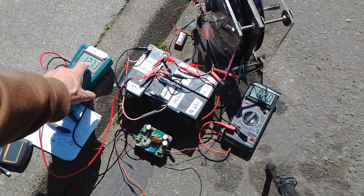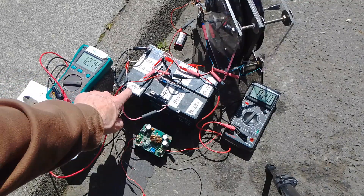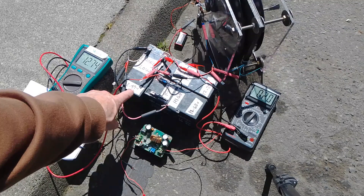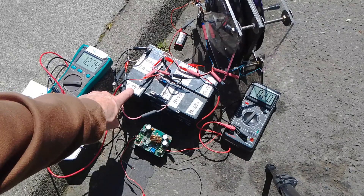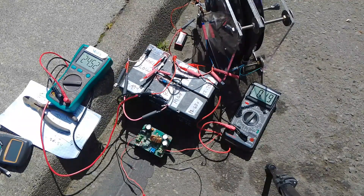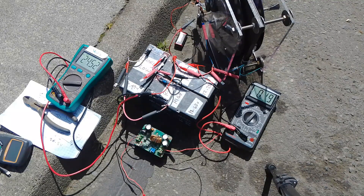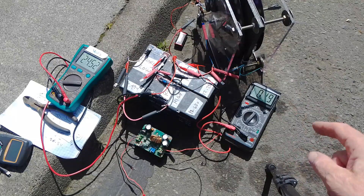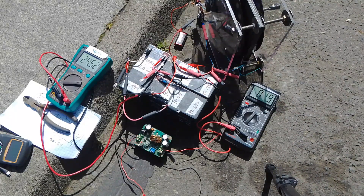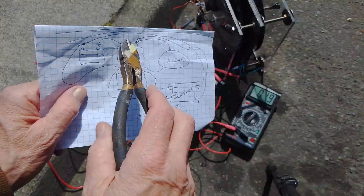The low side charge battery now has 12.74 volts across it — it started out at 12.49 volts. And looking at the 24-volt high side batteries, the two in series, it's 24.52 volts across the high side, and we're drawing 0.19 amps.